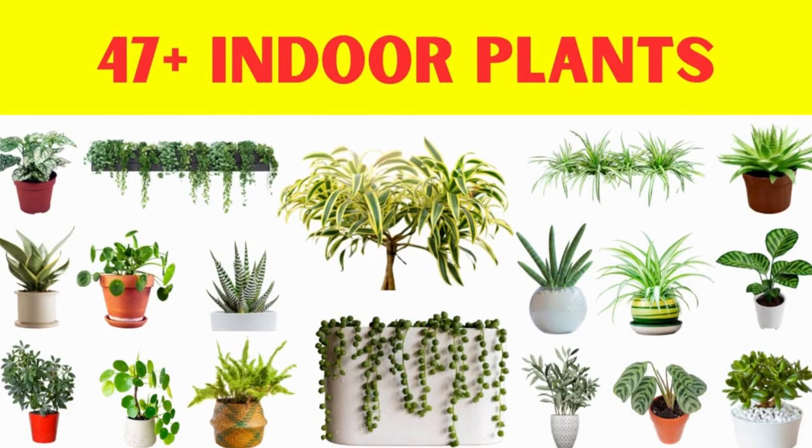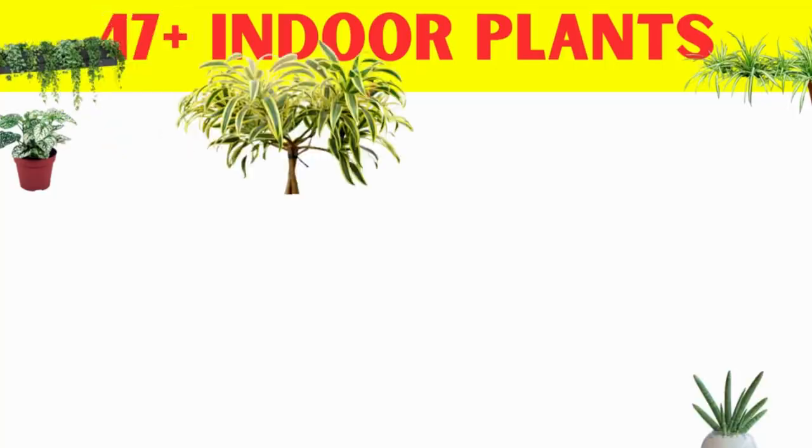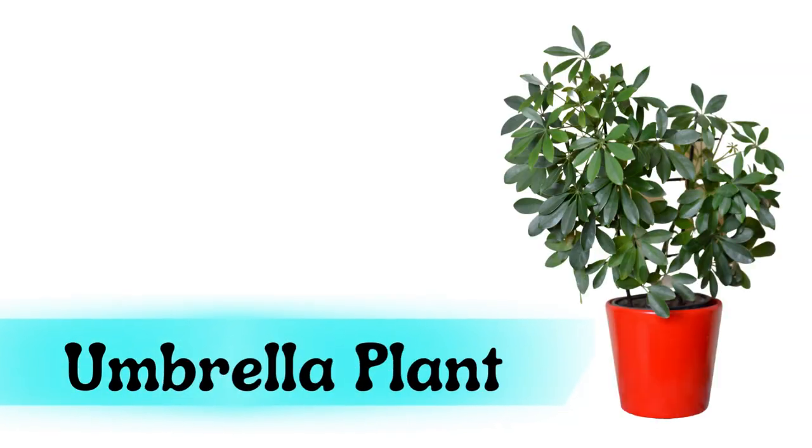In this video we will learn indoor plants. Let's start. Umbrella plant.